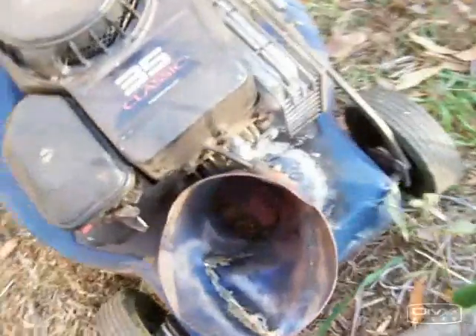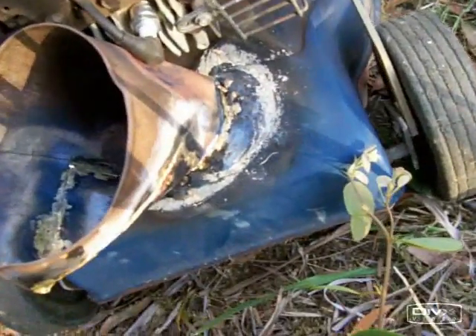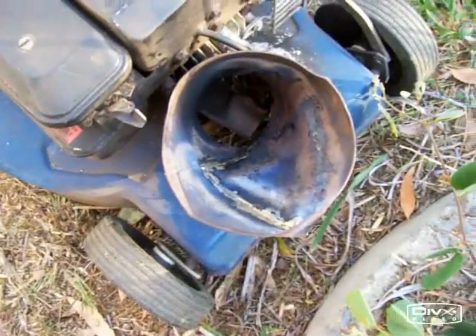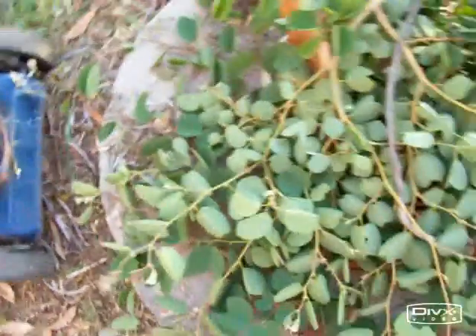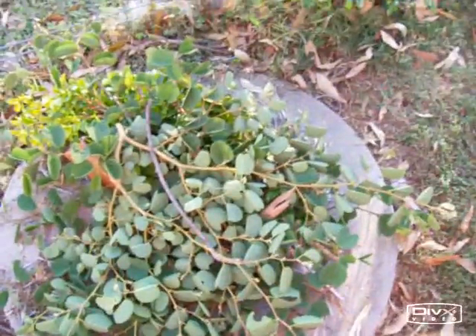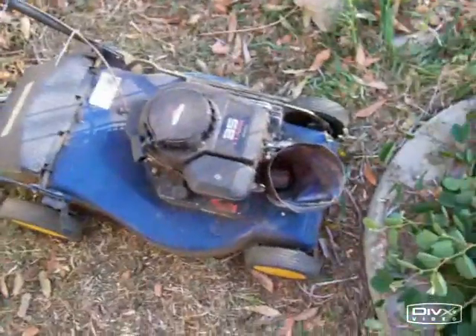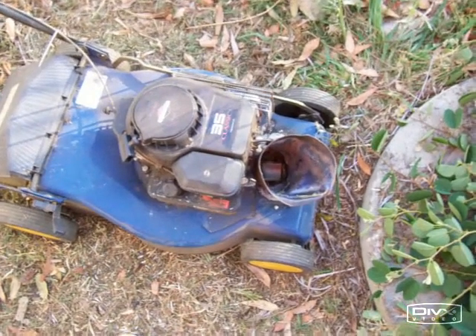The brazing is pretty rough, but at the end of the day it doesn't really matter. Got some test material here, a little wax through, and hopefully the mulching will work properly.